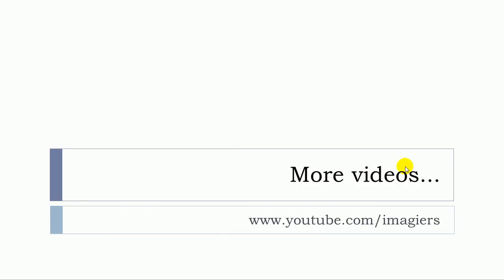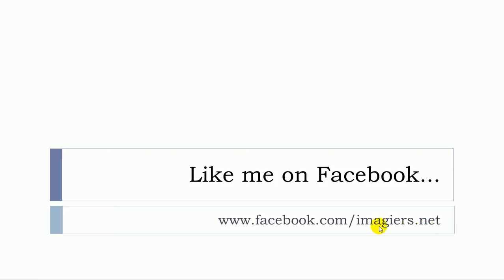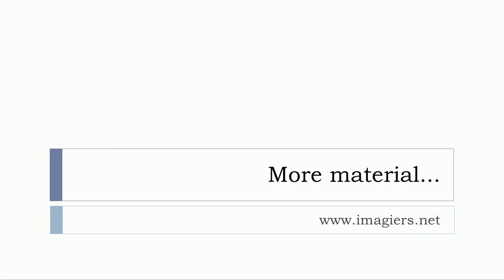Et voilà! If you want more videos, the channel is waiting for you and it's right here. I'm also on Facebook, so don't forget to click on like — I will be so happy. More material can be found right here at www.imagier.net. Have a great day, bye bye.